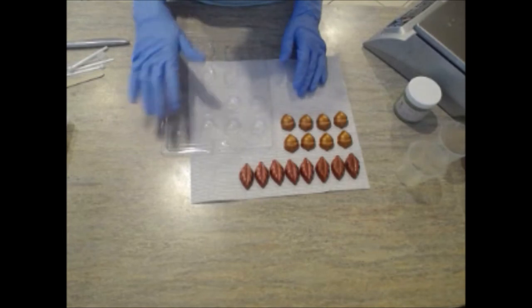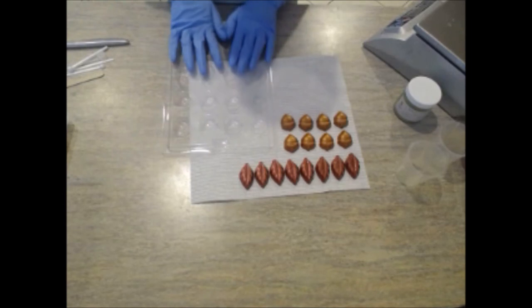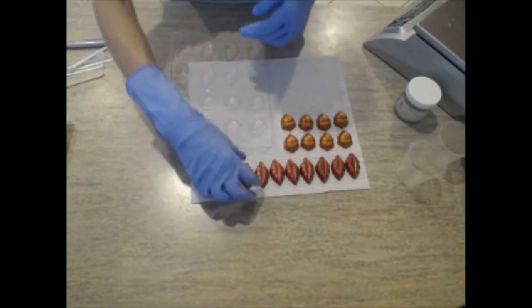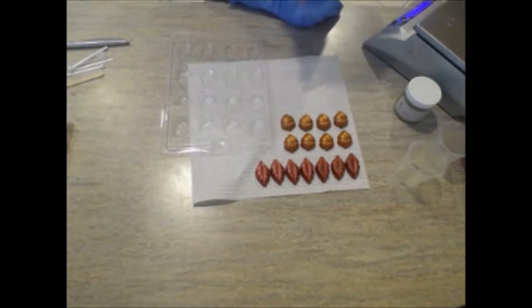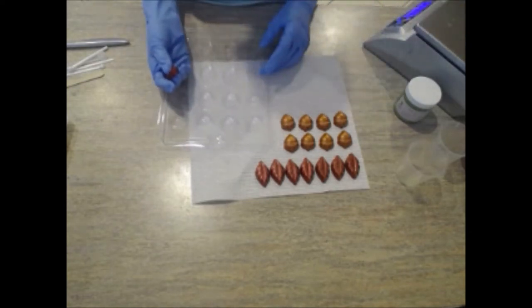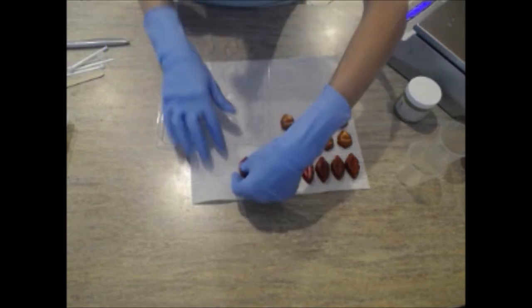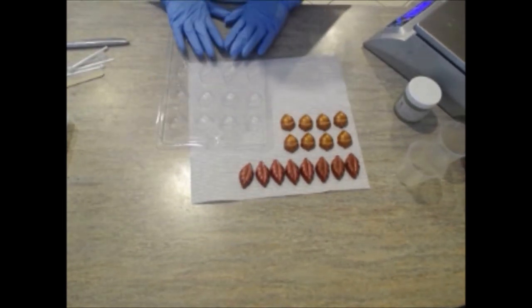Remember when I didn't know how much capacity my mold held? A good way to figure that out for future use on a new mold is to make one piece, take that piece, and weigh it out on your scale. That one piece weighs 0.20 ounces. You just take that weight and multiply it by how many pieces you need, and that tells you how much melt and pour soap base to weigh out.